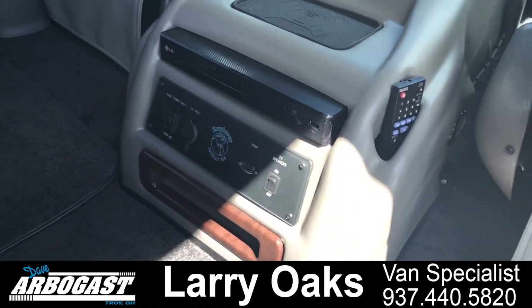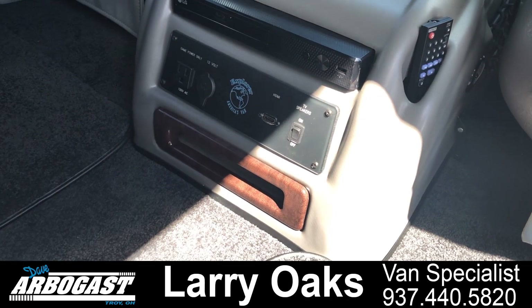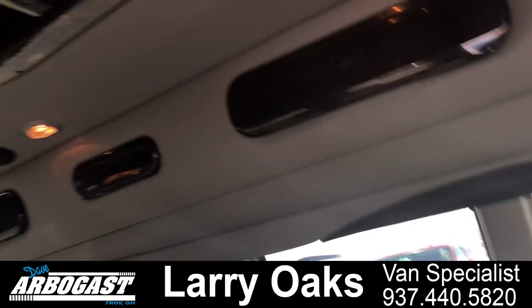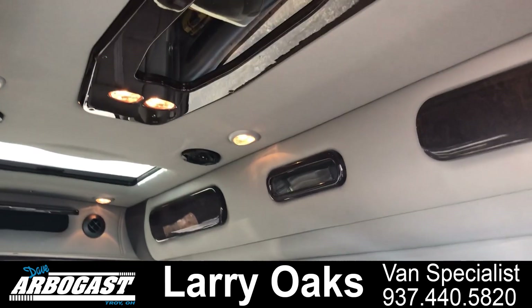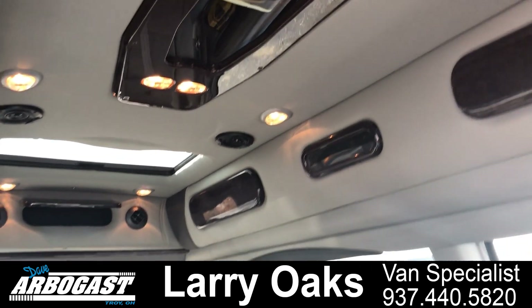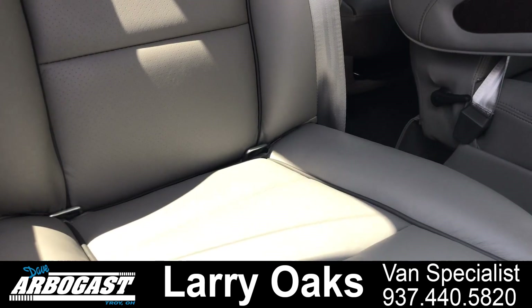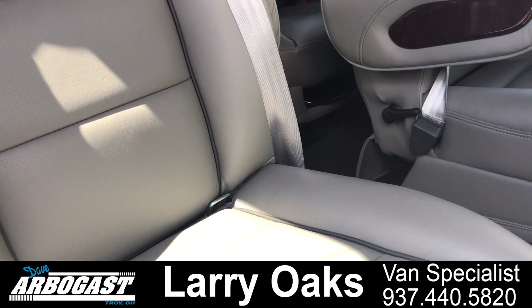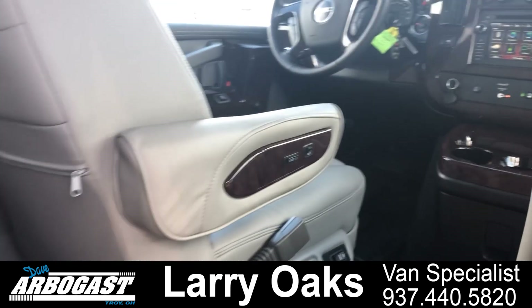Inside we've got the Blu-ray player, HDMI hookup, charging port, and wireless headphones. There's a sunroof in the back, and you can see all your cabinets in the back. This one's got the gray interior with the dark gray piping on the seats — really nice look, real classy — and heated driver and passenger seats.